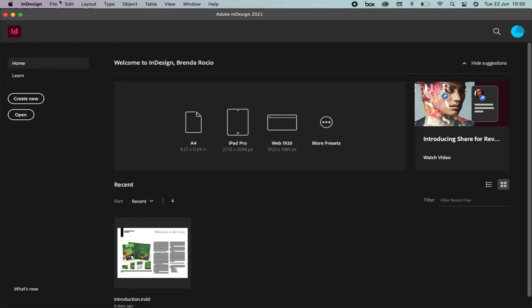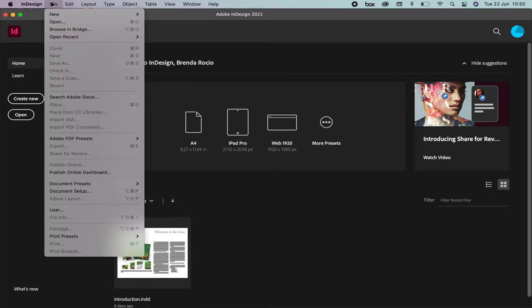We're going to create a new document. Most of the time the publishers are going to give you the defined size for the paper, for example, or the artboard, and they're going to tell you the margins, the gutter, and the font. I'm going to be the publisher today.